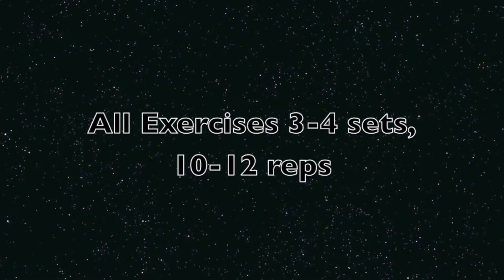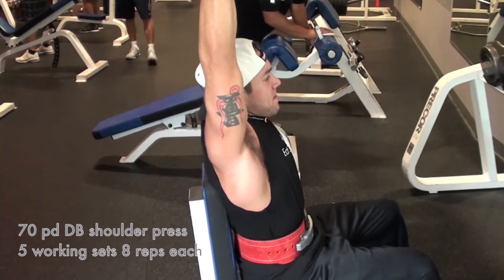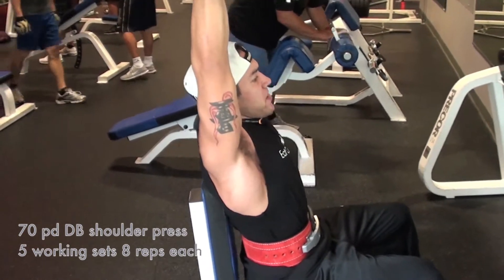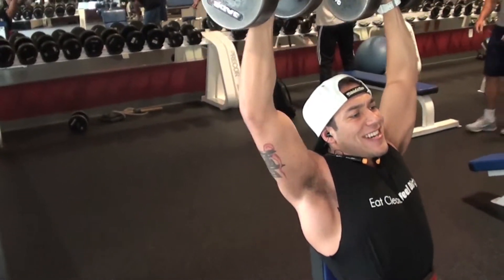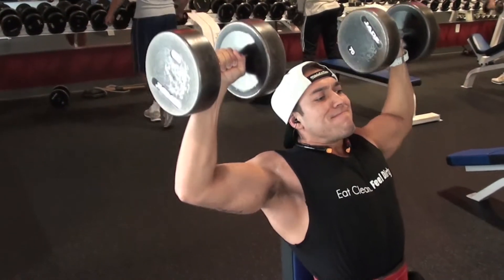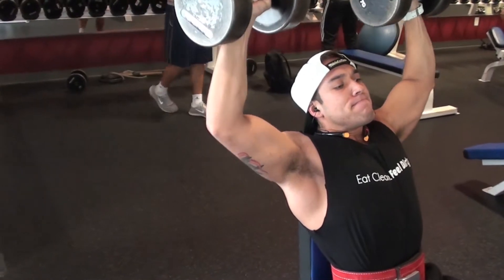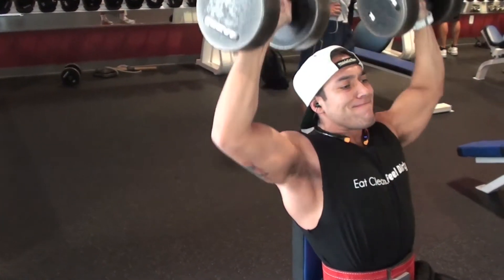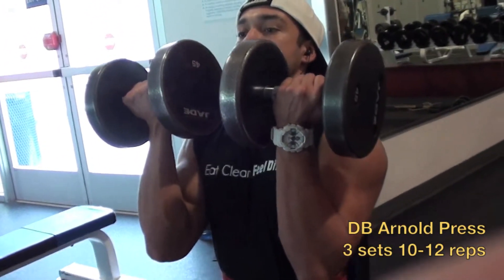So I'm going to the gym to hit shoulders Monday. We got dumbbell shoulder press — I'm doing five working sets, eight reps each, 70-pound dumbbells. I got my belt on to keep my back straight, really focusing on form, keeping my shoulders nice and tight, focusing on the contraction of the shoulder and the delts. A lot of times people go really heavy and forget about the contraction, putting stress on their pecs instead.